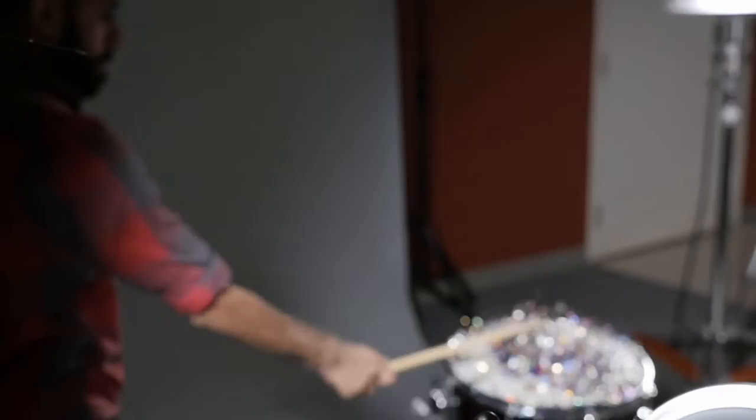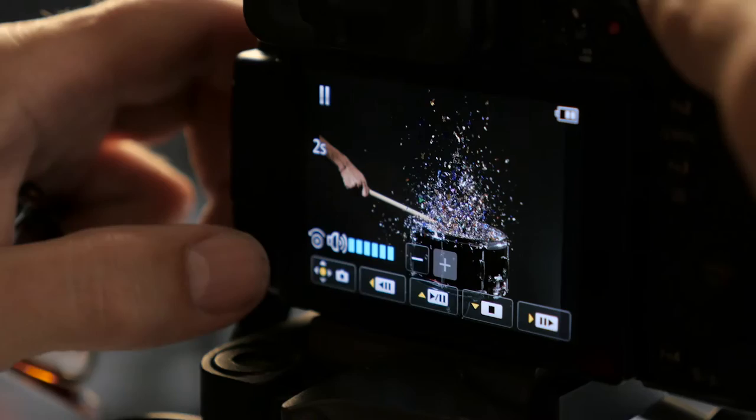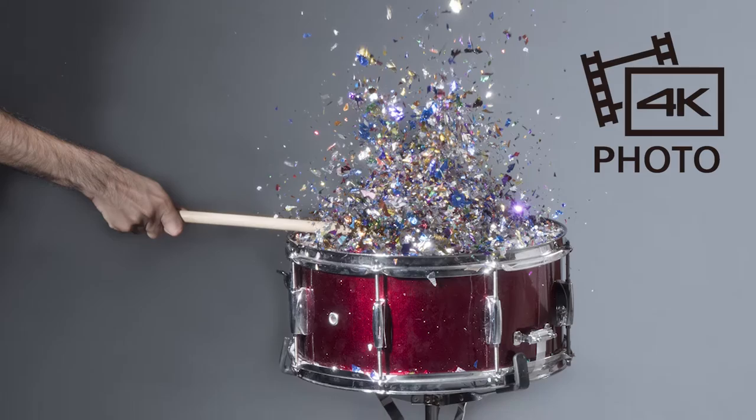I've done a lot of action shots for many, many years. Timing is always crucial and difficult to get that perfect moment. So now I use a GH4 in 4K photo mode and basically you can freeze every clip. Once you've done your recording, you recall it and then you can freeze that exact frame and convert it into an 8 megapixel JPEG.